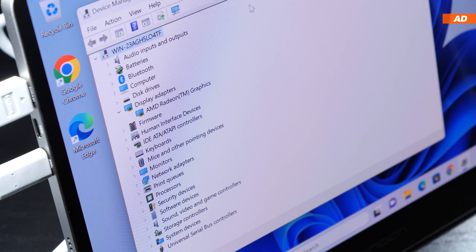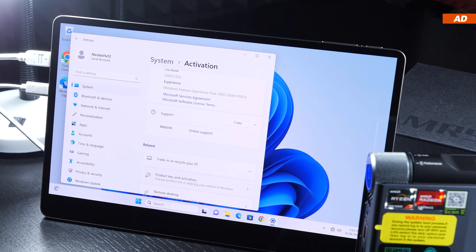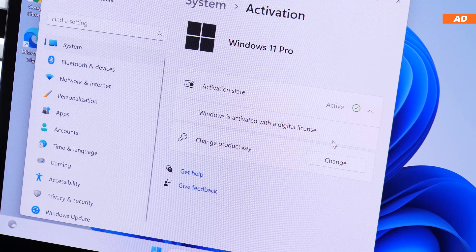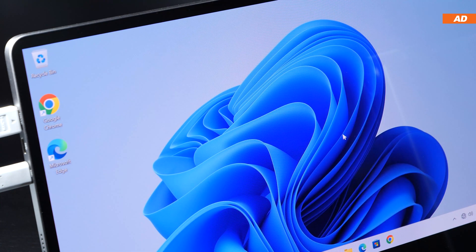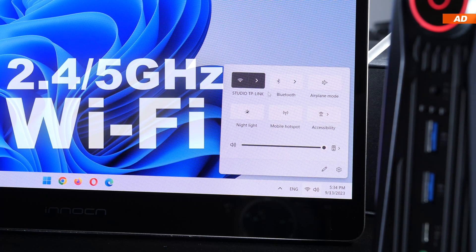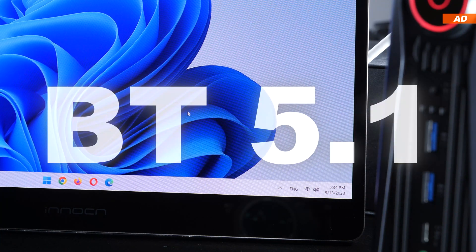Things look more positive in the device manager — all drivers have been installed successfully and thoroughly. The mini PC is practically ready for use right out of the box. Windows 11 Pro was activated using a digital license, confirmed via CMD as a genuine Volume MAK key, so it can only be used once. The device also features 2.4 and 5GHz dual-band Wi-Fi 6, accompanied by Bluetooth 5.1.